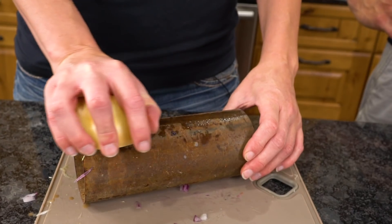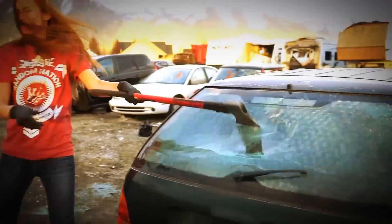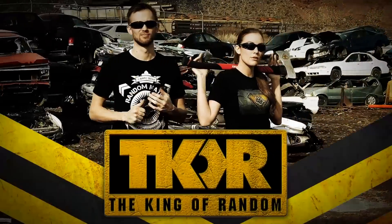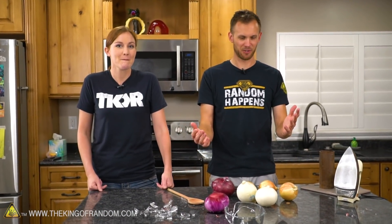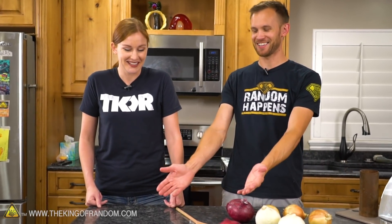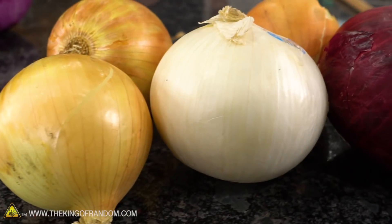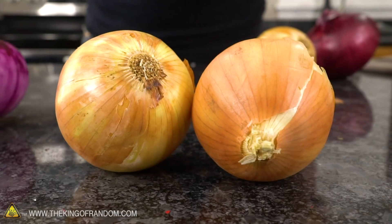Today we're testing out some life hacks that all use onions as the main ingredient. This is really weird. It's also less set up than we would often do, including we have broken glass all over the counter. So today we are testing out some life hacks from 5-Minute Crafts that all use onions.